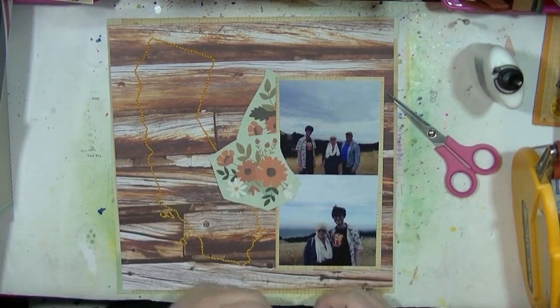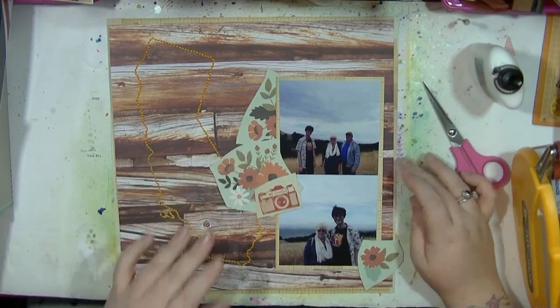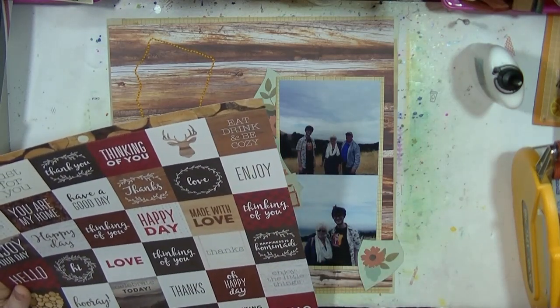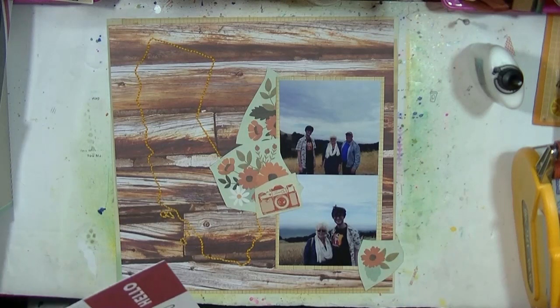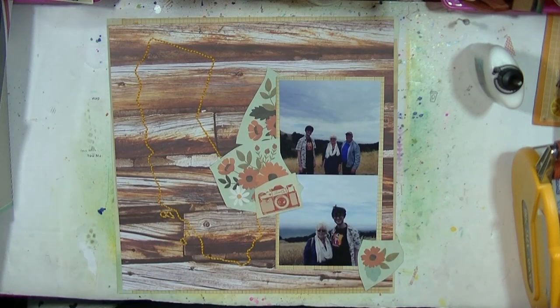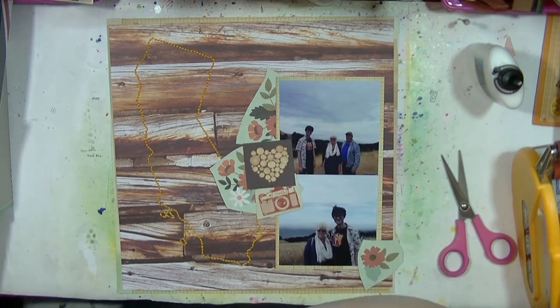I used a kind of golden orange thread which matches with this collection. I've cut this layout down because I'm going to mount it up on just a piece of paper from the DIY collection I had in my stash, and I'm also going to fussy cut these flowers out.